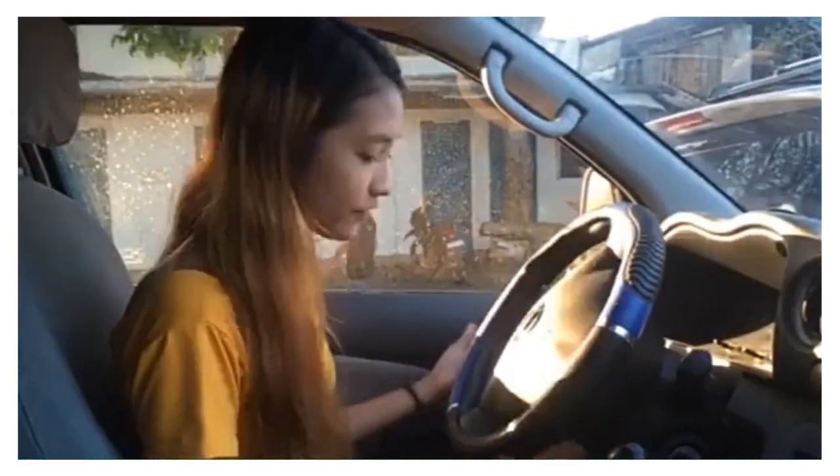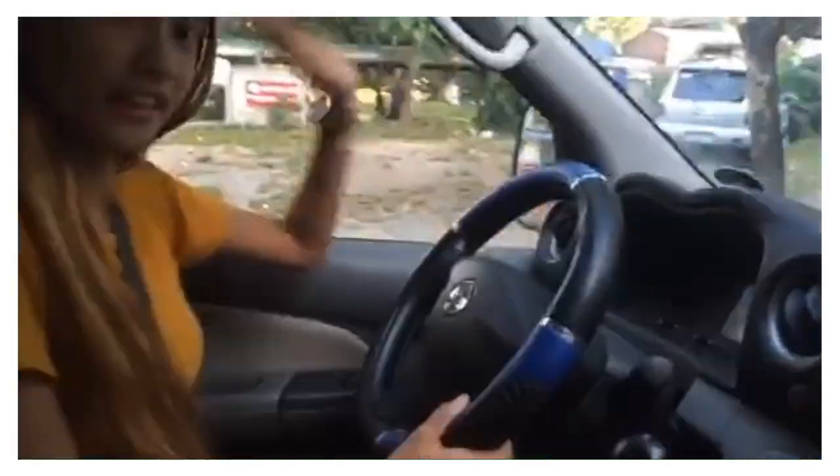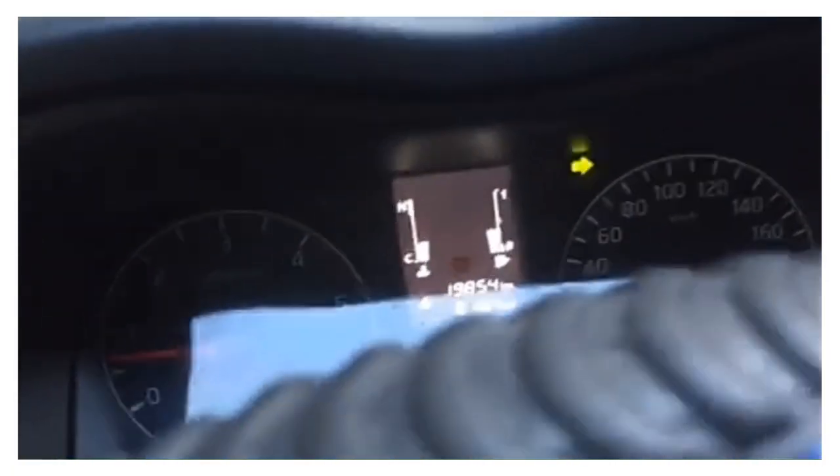Today I will introduce to you the spare parts of this car and their functions. On the left side of the steering wheel, this function is the signal light for turning left and turning right.